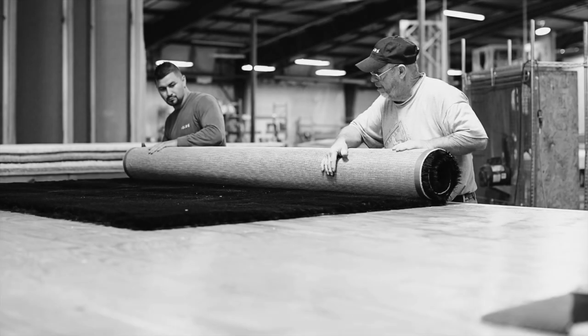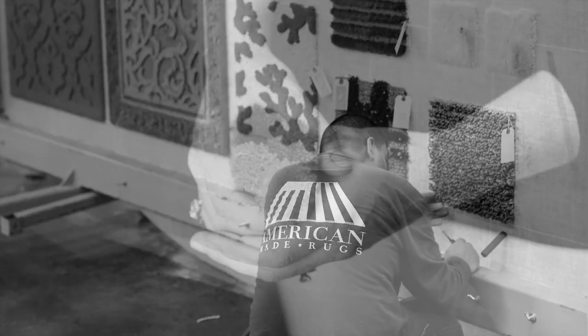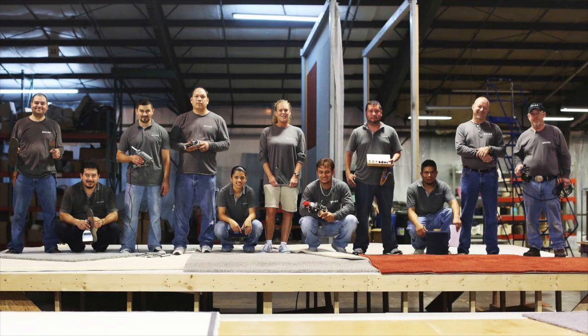We were very happy to be able to share with you the quality, precision, and hand finished artistry that firmly defines Delos' made-to-order and custom carpets and rugs. We will continue to bring the finest possible floor coverings to you. Thank you and we appreciate your time.